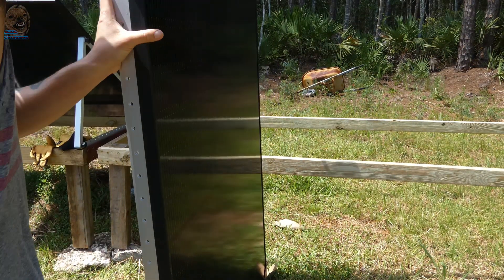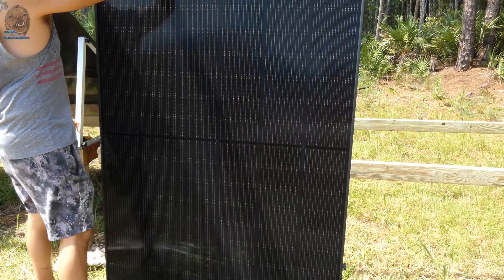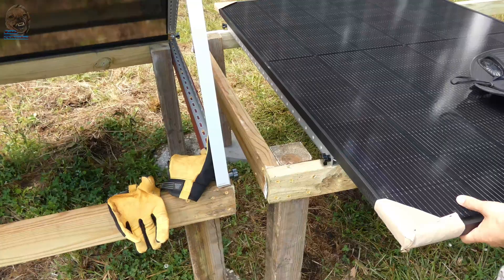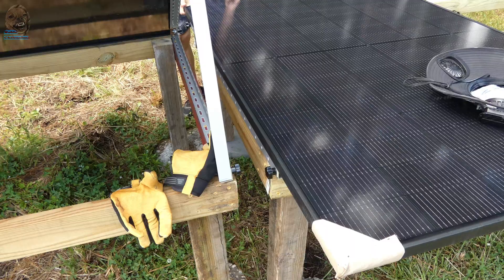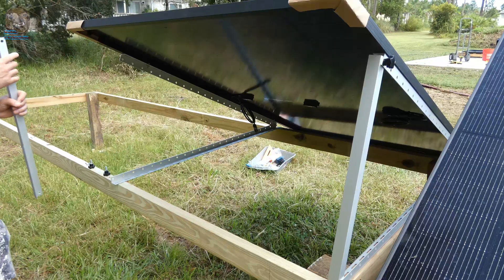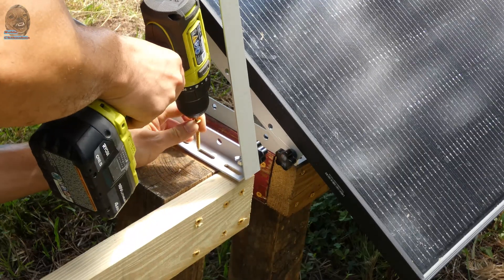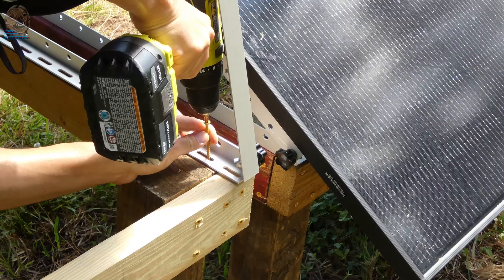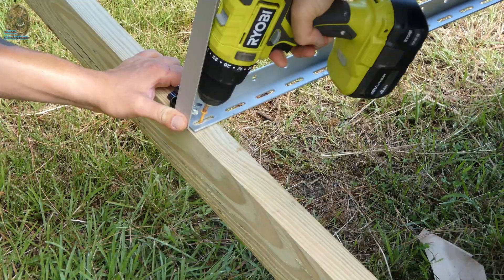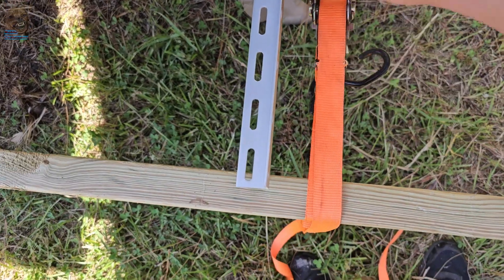These things are so heavy at 53 pounds and awkward to move around. Now that the panels are safely on the platform and aligned correctly, secure the horizontal rails to the platform using screws in the corners. Sometimes the wood can warp, so if you end up in that situation, just use a ratchet strap to correct the wood warping if needed.